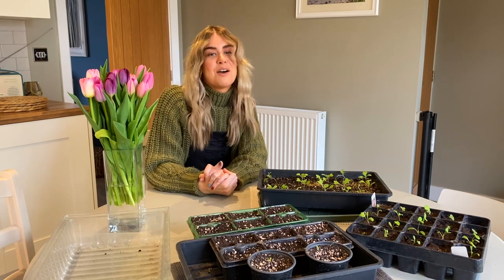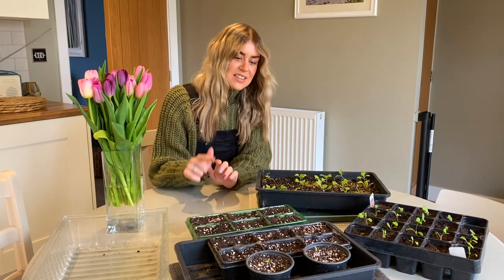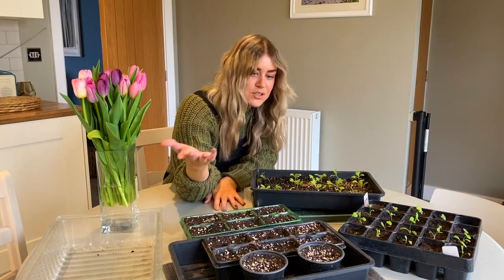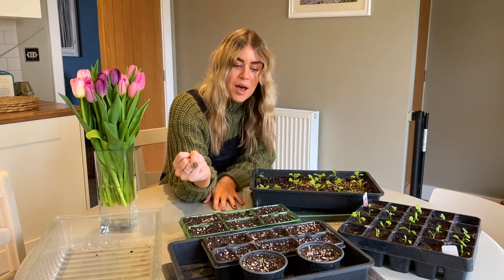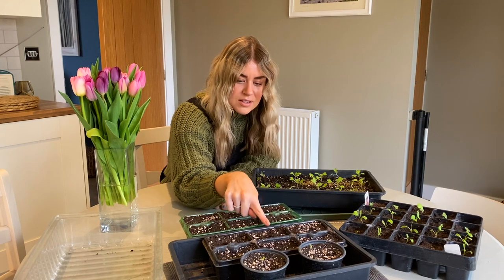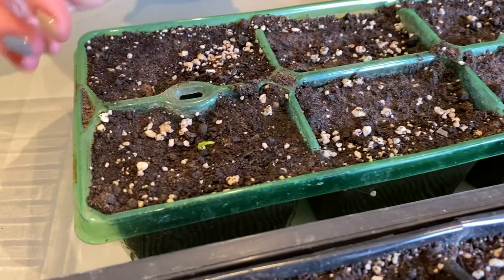Before we go into how to start a veg patch, I thought we would check in to see how my seeds are doing. These are the seeds we sowed in my first video — there's a link in the top right for that video if you want to know the basics. Tomatoes are doing really well. I wasn't sure how long they would take to pop up, but that's been about seven days — brilliant. We've got some other signs of life here but need to be patient.